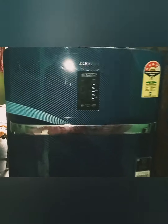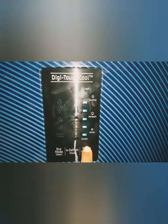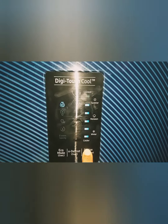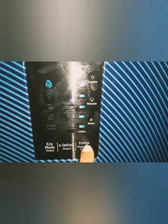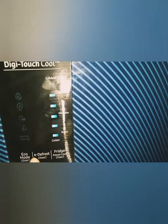This is the view of the external and internal features of the Samsung Digital Touch Cool Refrigerator. Now, first we press the fridge power cool button.